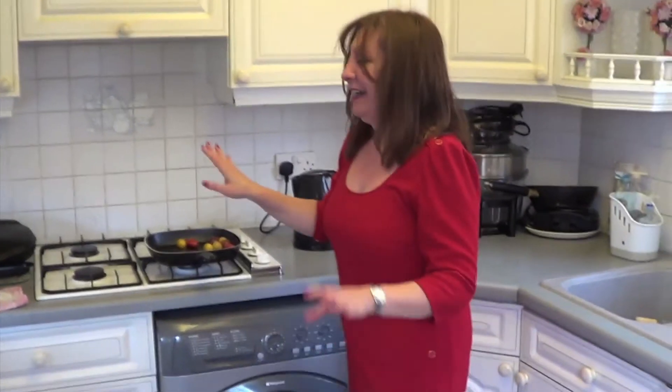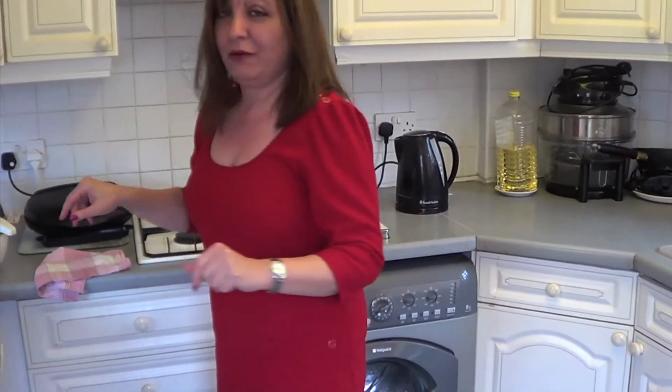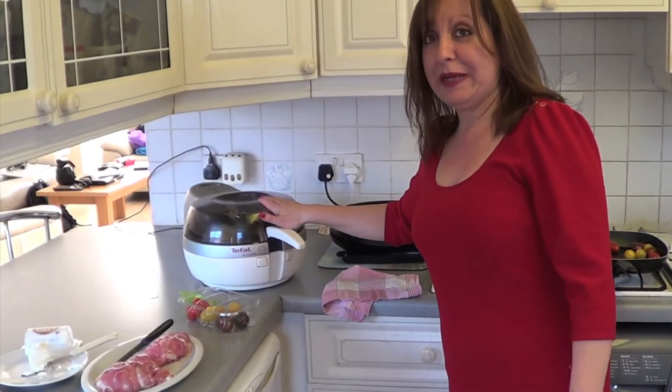So while they're cooking, in about five minutes put your chicken on, because the chicken on the George Formby only takes about eight minutes. The chips take about 20 minutes.